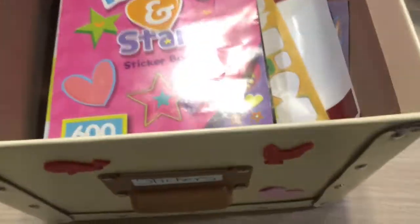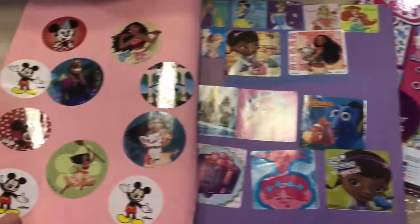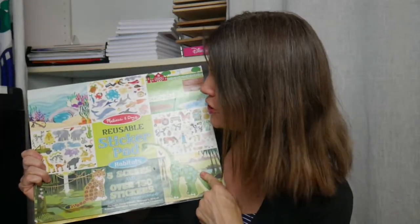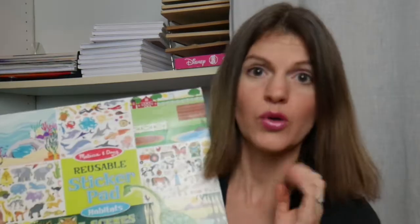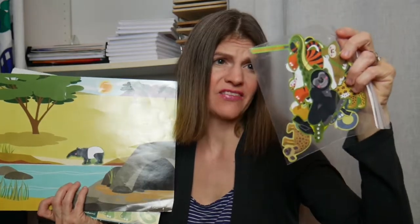Another thing you can use to really help build those fine motor skills and that strength in your fingers and hand is stickers. Get a bunch of stickers at the dollar store, get some paper, and just make a sticker book — they have to peel the sticker back slowly without ripping it. I've also gotten a reusable sticker pad that I've used with four kids. Make sure you take the stickers off after they're done and either put them back in the pad or put them in little Ziploc baggies laid flat, because if they bend, they're ruined.